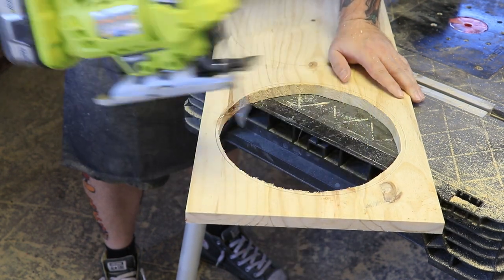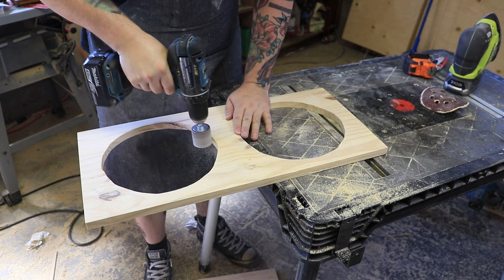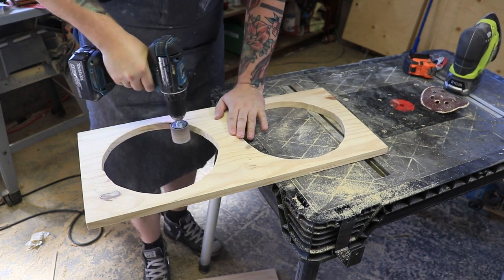I don't have an oscillating sander yet, so I just put a sanding drum on the end of my drill to try to even out these cuts as best as I could.